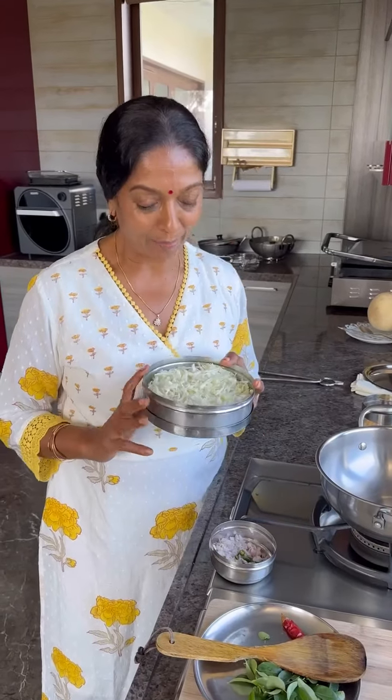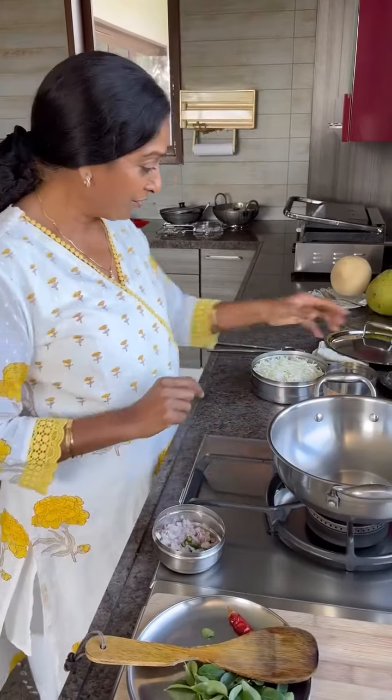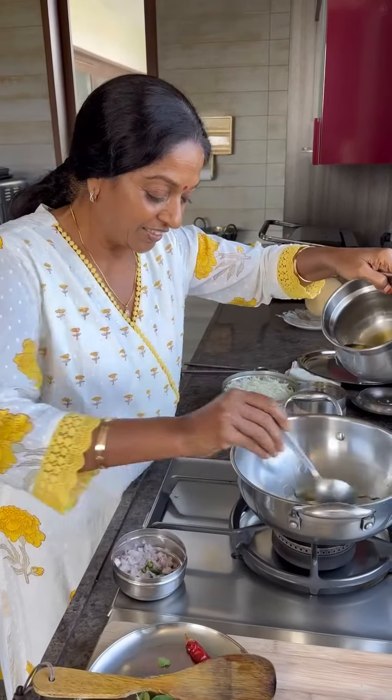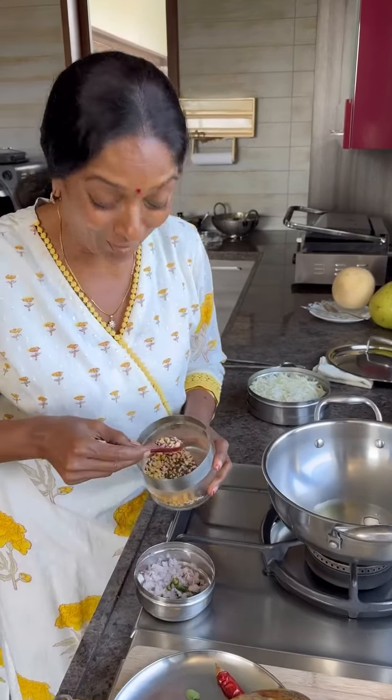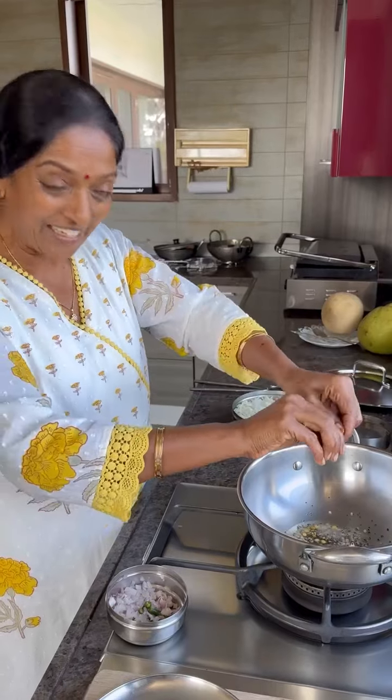Good morning! Today I'm going to make cabbage — this is very healthy and easy. The kadai is ready on a medium flame. I'm using peanut oil today. I'm adding alkura cham cham, which means all mixing dals, and only one chili.